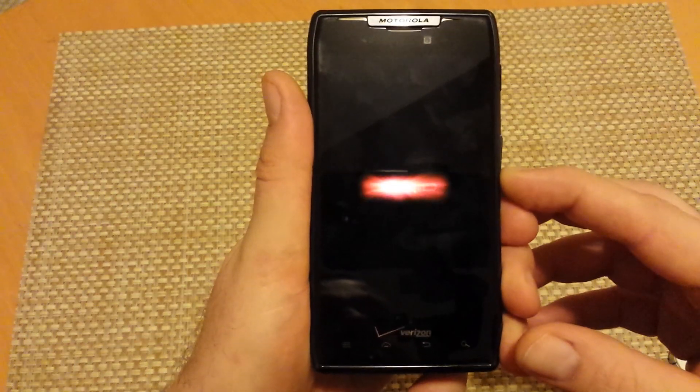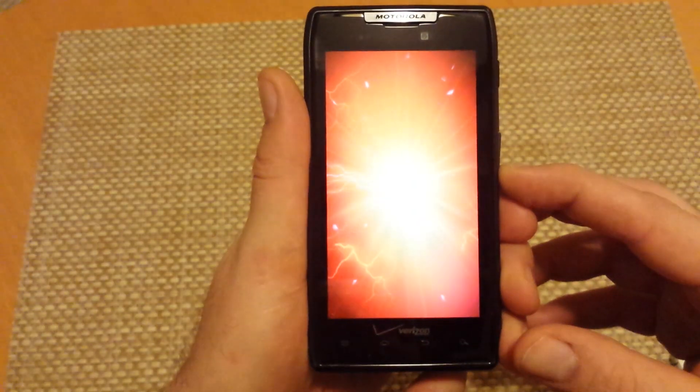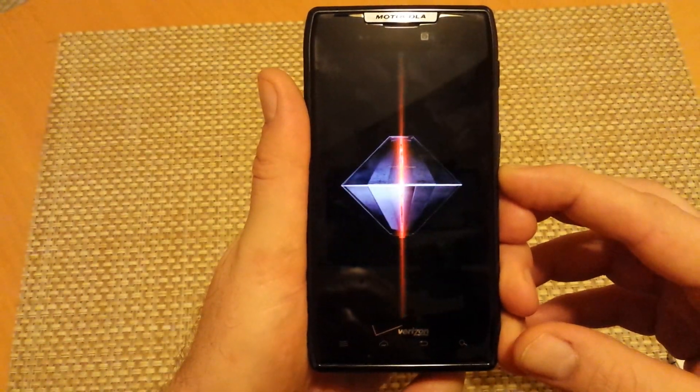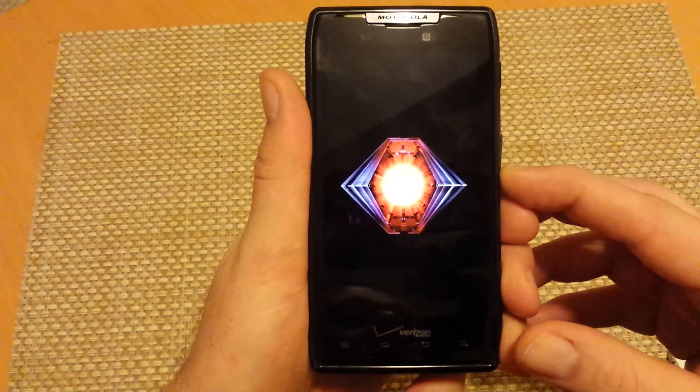Now to get it out of safe mode, once it is actually on, all you are going to do is just press and hold the power key and then power the device off. Once it is off, you can power back on and it is not going to be in safe mode.